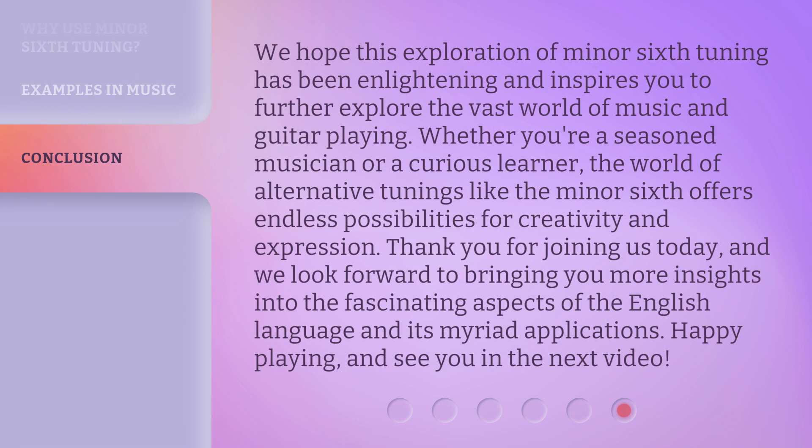We hope this exploration of minor sixth tuning has been enlightening and inspires you to further explore the vast world of music and guitar playing. Whether you're a seasoned musician or a curious learner, the world of alternative tunings like the minor sixth offers endless possibilities for creativity and expression. Thank you for joining us today, and we look forward to bringing you more insights into the fascinating aspects of the English language and its myriad applications. Happy playing, and see you in the next video.